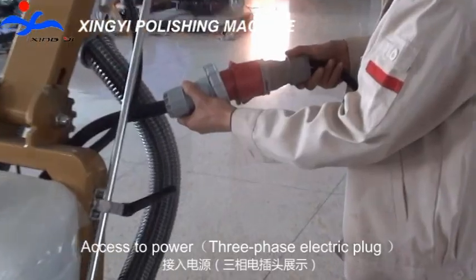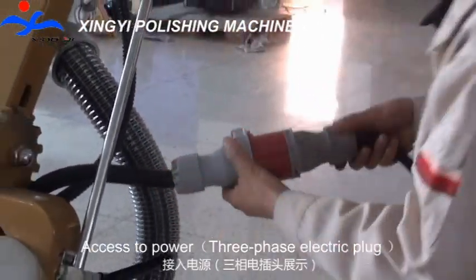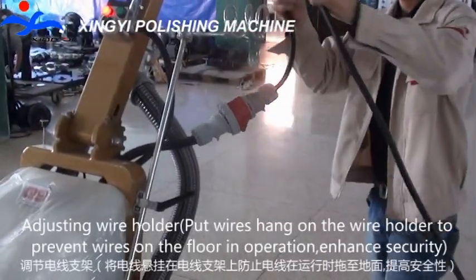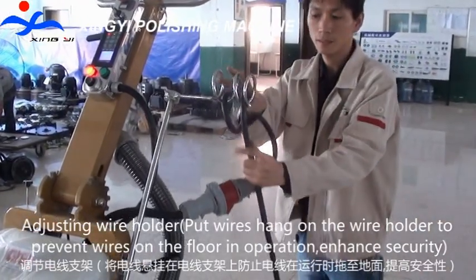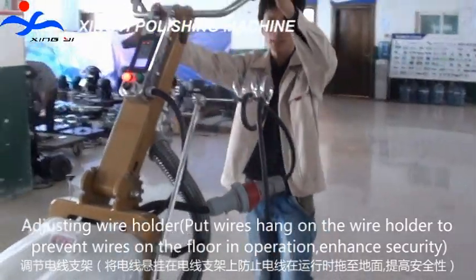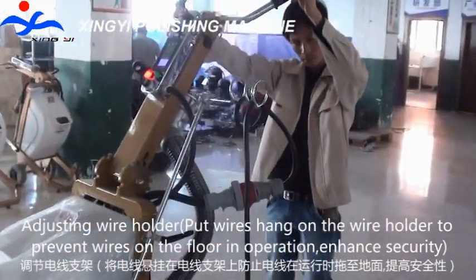Access to power via the 3-phase electric plug. Adjusting the wire holder — put the wire's hand on the wire holder to prevent the wire from lying on the floor during operation.